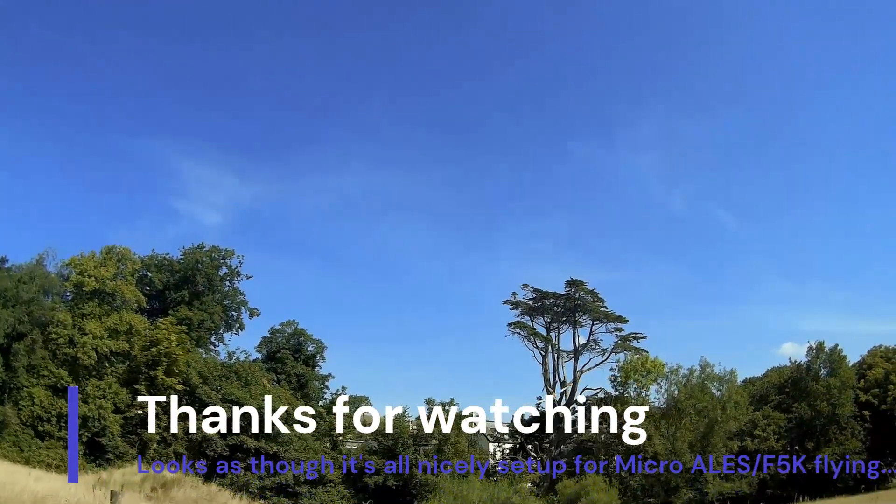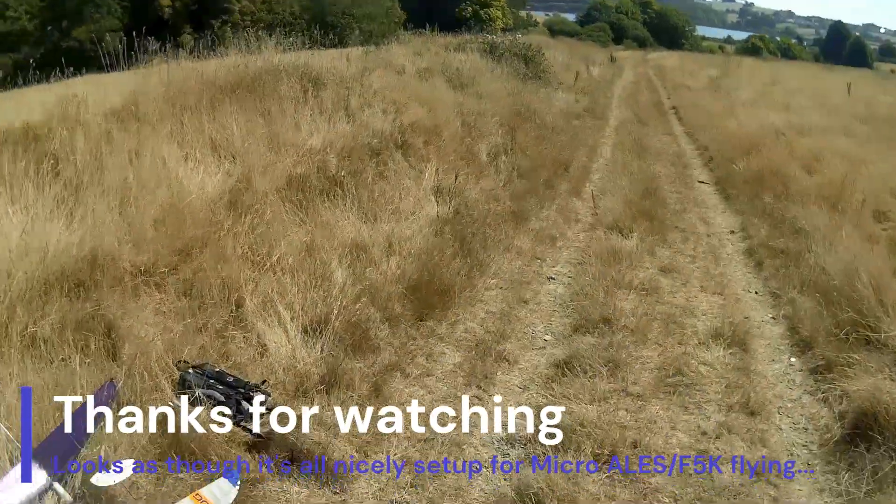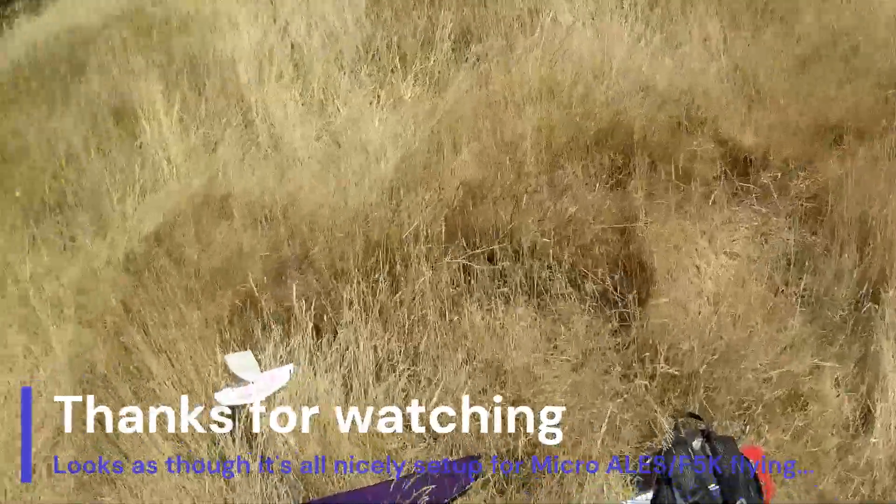Oh, too fast for me. Popped it down in the long grass. 62 meters... 56... 66... 67...